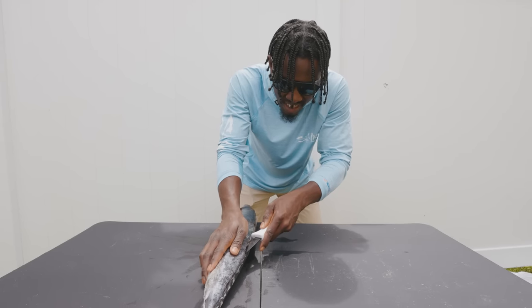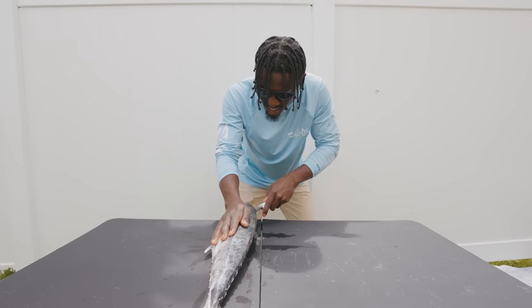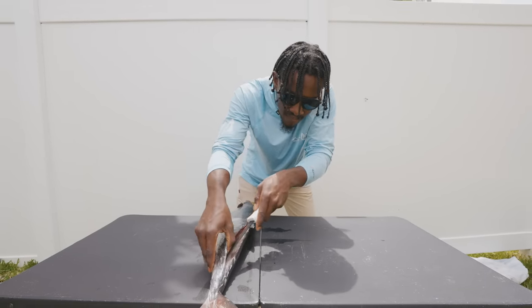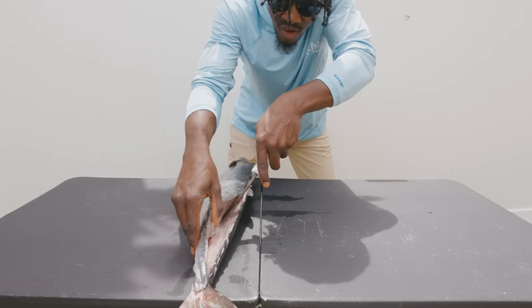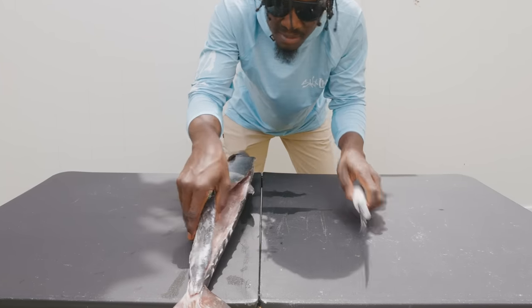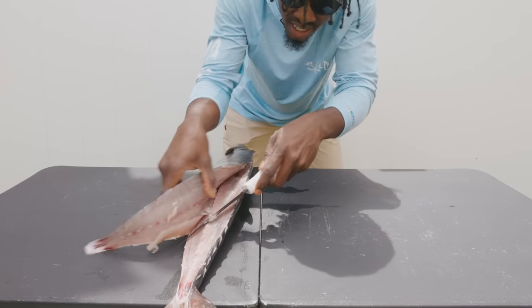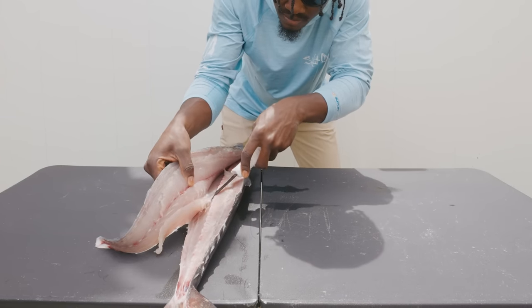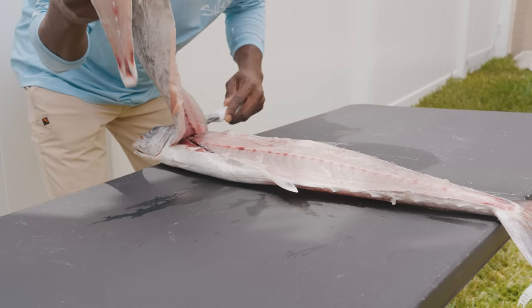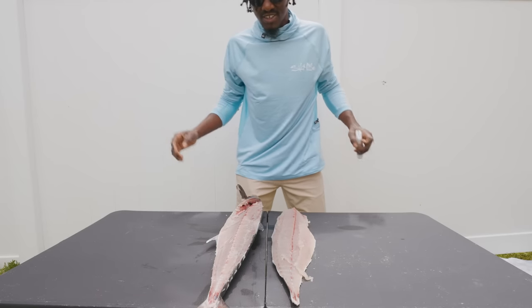Big fish like this can be easy to mess up if you rush, and kingfish have the tendency to get pretty mushy. So we're just going to take our time. Once we get here we're going to cut down over the backbone, and as you guys can see this kingfish is a bit mushy, but just take your time and get off as much meat as possible. Let's keep cutting just like that right over the rib cage.